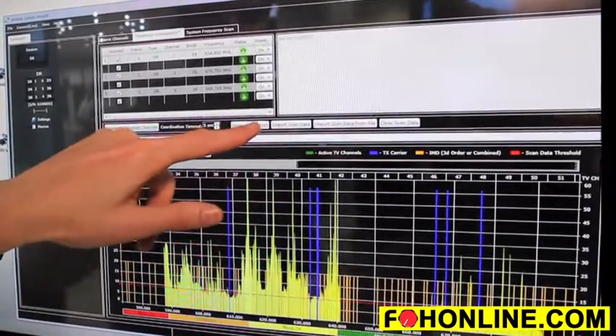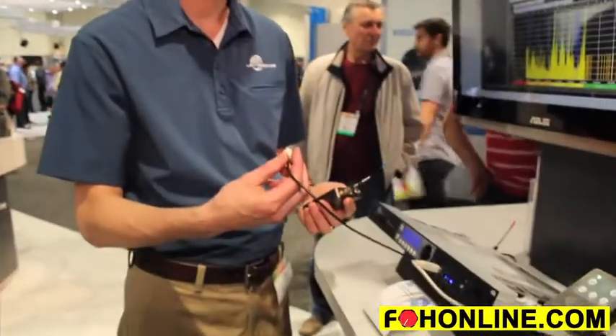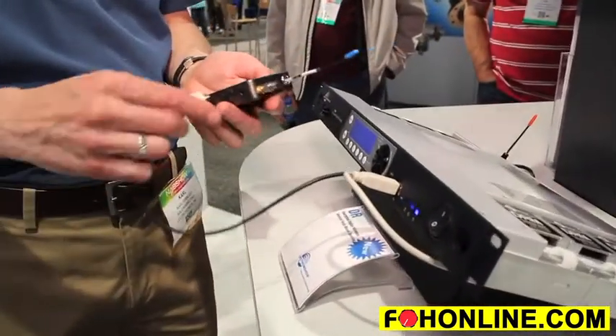Now we can deploy those new frequencies that we just selected into the system itself. To get them into the transmitters, we actually use a cable. The reason for this is that if you're transmitting that information, it can be captured. This is an encrypted system for information security, so cable is a very secure way to transfer this information to our transmitters.